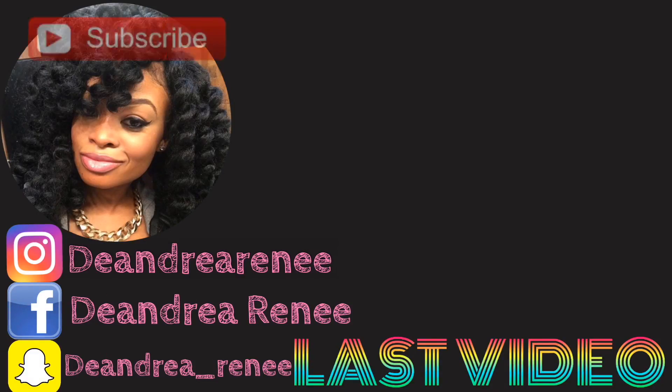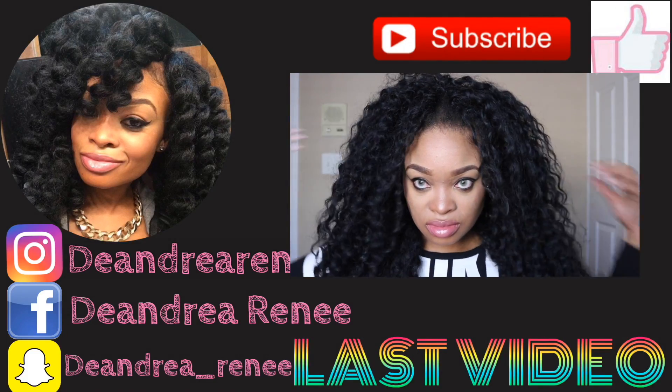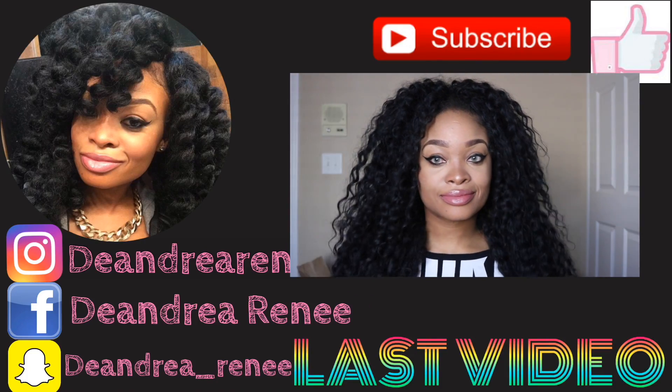Step number one: get your scissors. Step number two: cut away the hair. Step number three: look like a chia pet. Step number four: remove chia pet hair. I hope you guys liked this video — don't forget to like, comment, and subscribe. Thanks so much for watching, see you guys later! Nobody's perfect — bye bye!